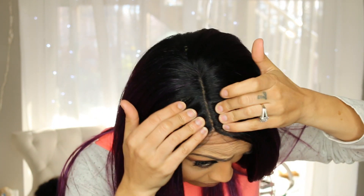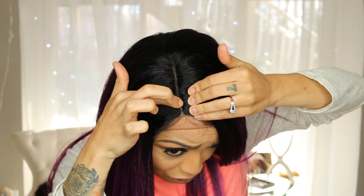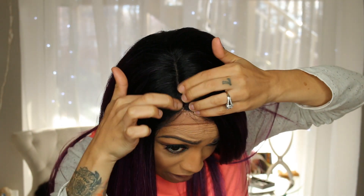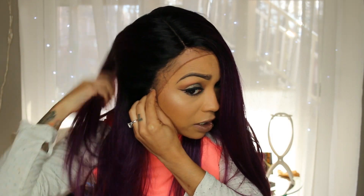Let's move in on the part — this is your part right here. You get the part from here to here and you are going to have to put some powder or something right here because the knots are not bleached. But it is a super realistic look and I really appreciate that. Let me know what you guys think about this unit — I'll leave the link down below and I will see you guys in my next video.